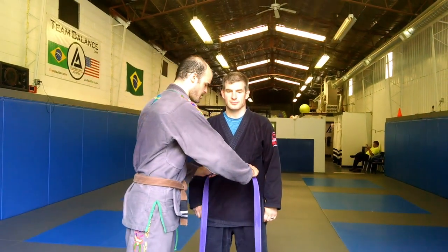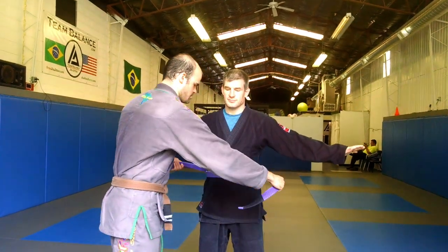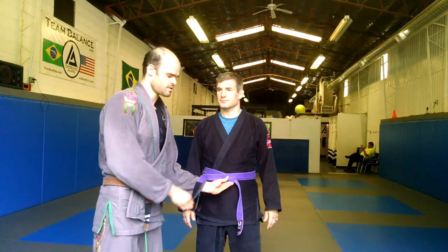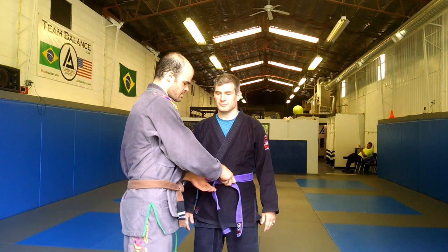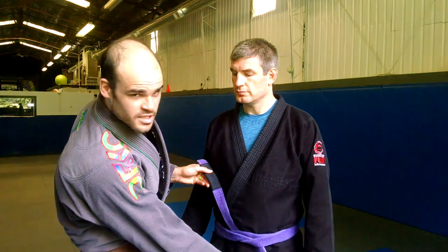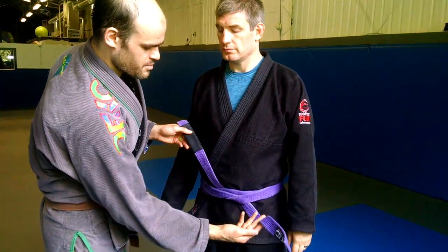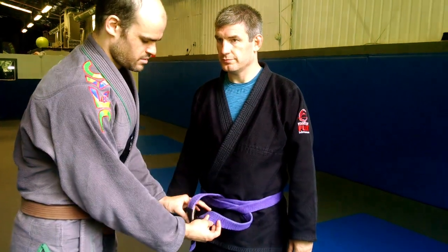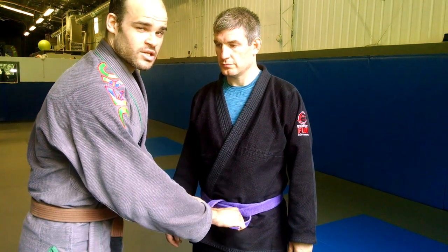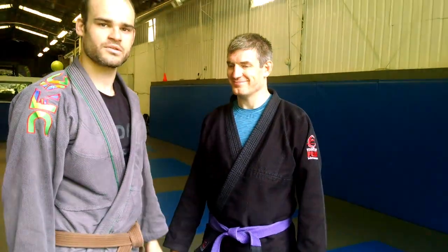Put it right at his belly button and pass both sides around. Go one under and one over. The over side is going to wrap both pieces of the belt — so now you have one piece going up and one going down. Take the bottom, flip it back, take the top and pull it right through. Finish with a nice sharp knot, and your kid is ready to train.